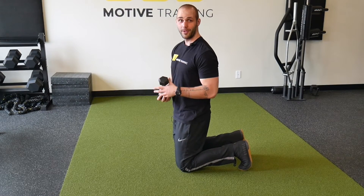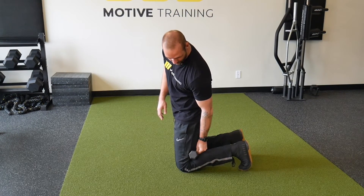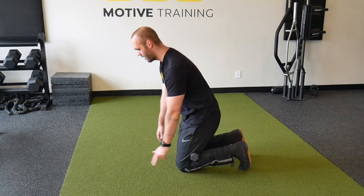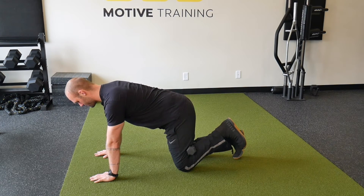We can load the movement by using a dumbbell, placing it right behind our knee, keeping it in place by drawing our calf towards our hamstring, making the exercise a little bit more difficult.